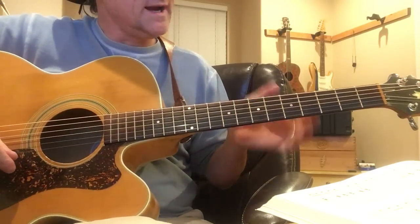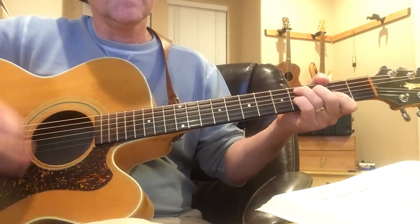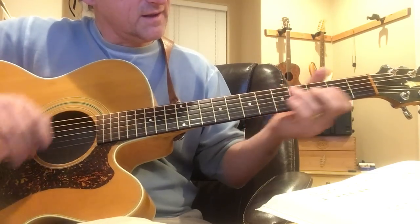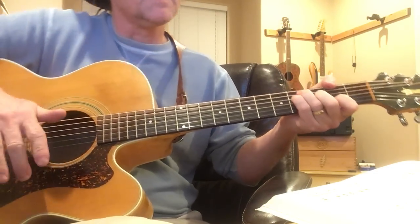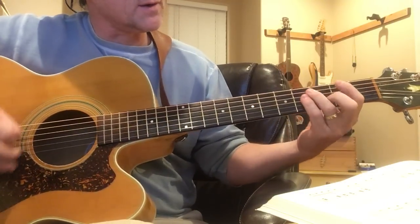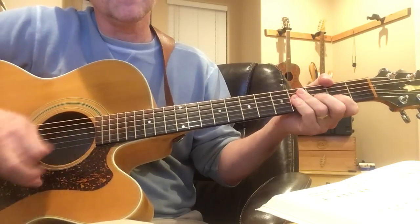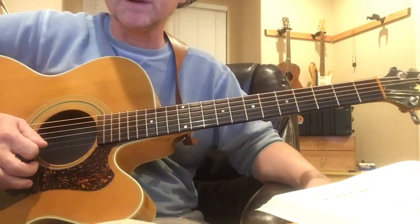So that gives you a little bit to work on. The fun parts for me are this whole sweet section, you know, where it goes... 'Drop one pick, I'll grab another.' The other fun part is of course that section — that part's really fun.